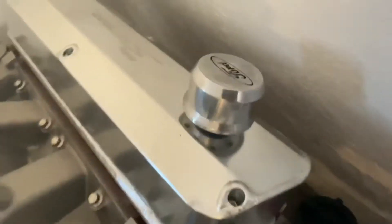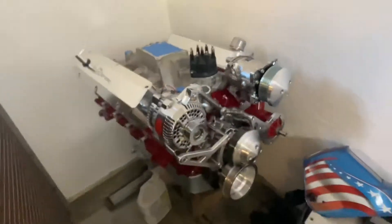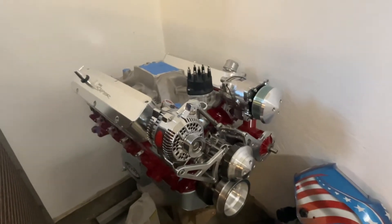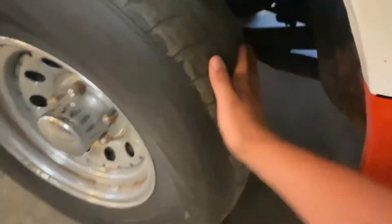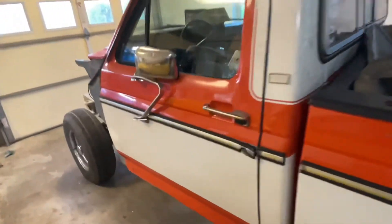We got this cool breather cap for the valve cover. This thing is going to be loud and very powerful — definitely going to be good for burnouts. We're eventually going to put bigger tires on there to get a little more biting force. The whole inside of the truck is filled with truck parts right now.